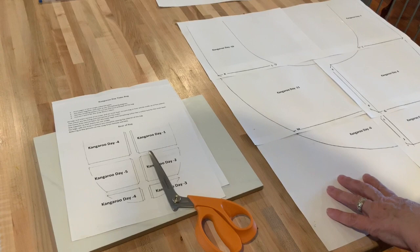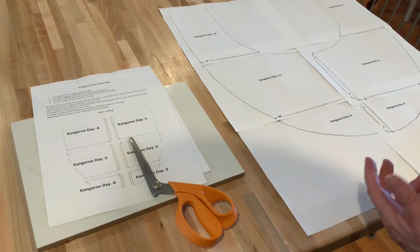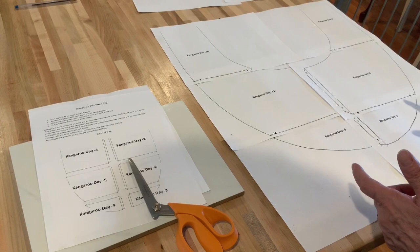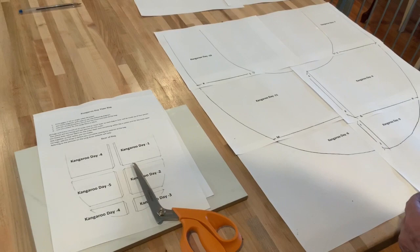All right guys, I'm going to try to make a daytime kangaroo bag and I want to talk about a couple things here. Excuse me if this isn't clear because I've never done it before. I'm going to talk about my pattern. First off, I've already got it and cut it out, which if I was thinking ahead I would have filmed that. Wish me luck.